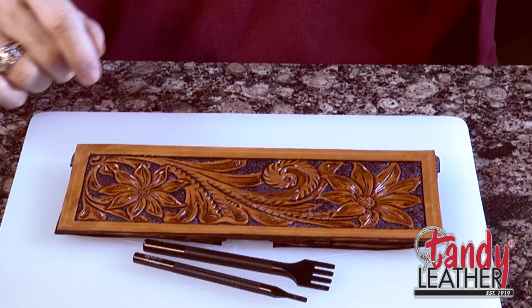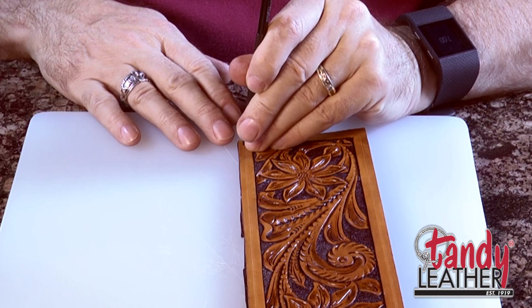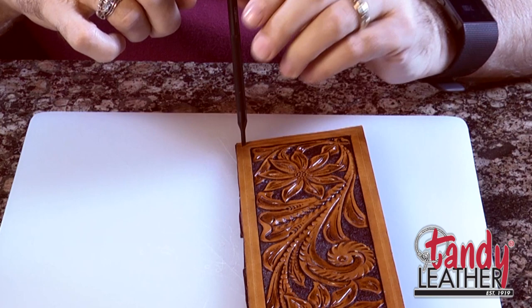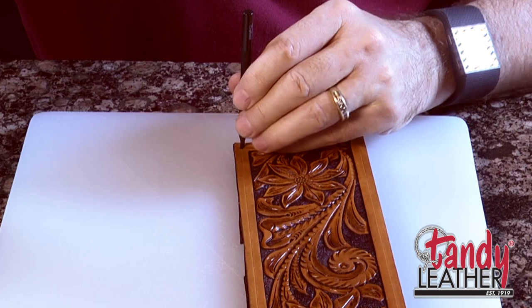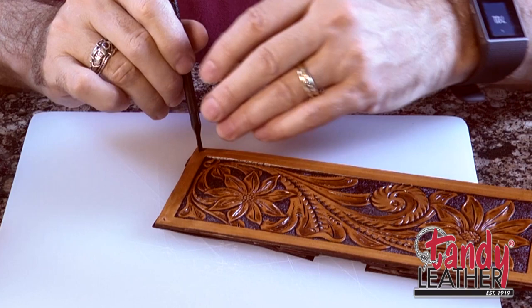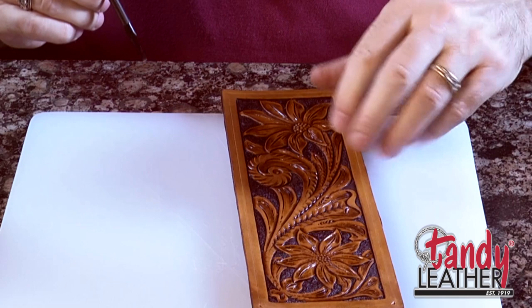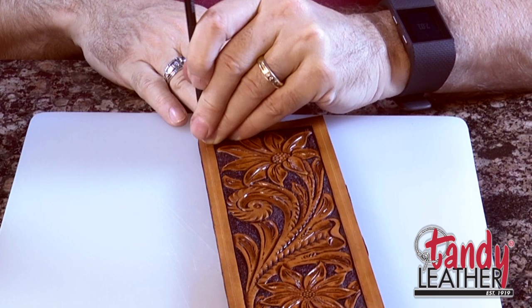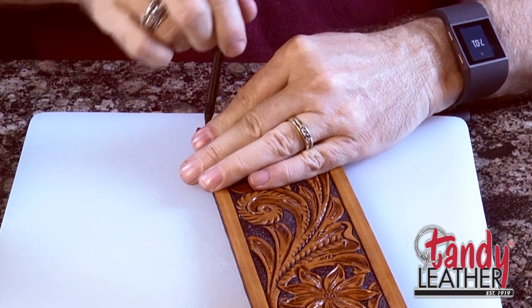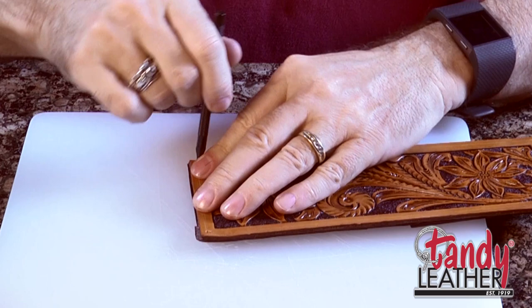We've got the guideline traced on there, but it's time to start punching those holes. When we punch these holes, we start in the corners. We'll take the single-pronged chisel and line it up so that it just goes diagonally across that corner. It's real important that these corners are exactly where we need them. I went through ahead of time and sharpened my chisels — these are cutting tools and should have a good sharp cutting edge so they go through the leather without a lot of force. I've got the same white cutting board underneath my leather, protecting the chisel tips and my marble.